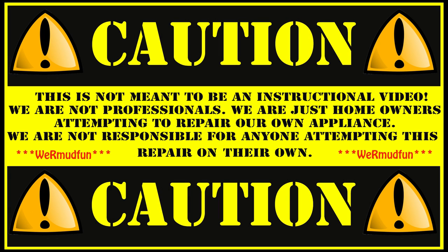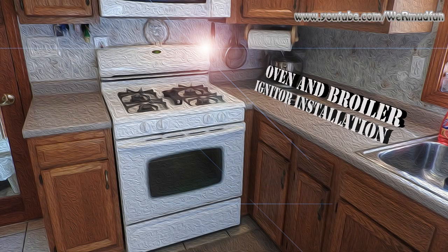This is not meant to be an instructional video. We are not professionals — we are just homeowners attempting to repair our own appliance. We are not responsible for anyone attempting this repair on their own. We are Madfin.